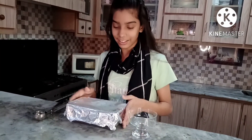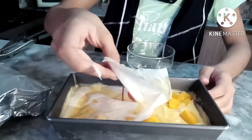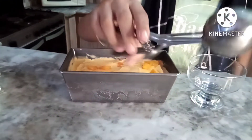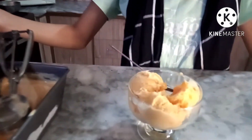So guys, the next day the ice cream is ready! Let's open it — it's really frozen. I put the scoop in warm water so that it can easily be scooped. Done! Let's try it. Mmm, the flavor is really good. It's a fresh mango — so guys, you should try it, it's really good. So subscribe to my channel, like this video and share it with your friends. Bye bye!